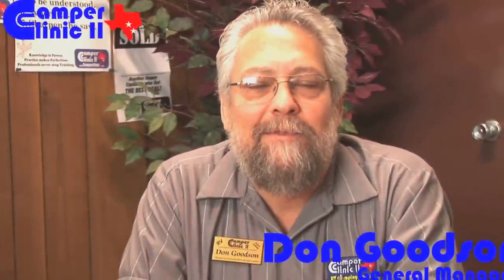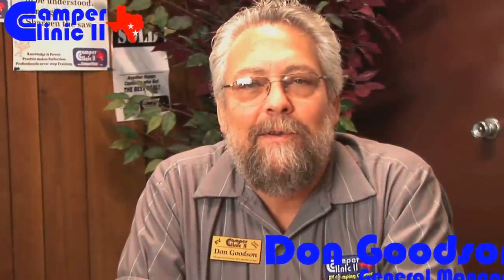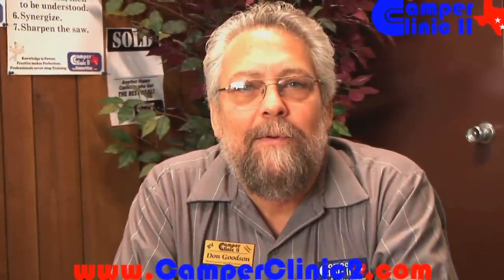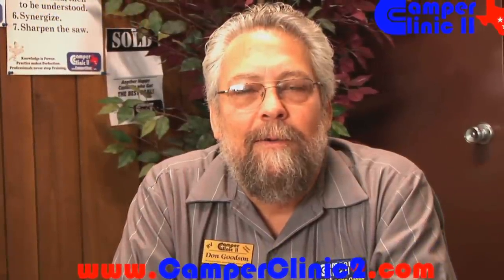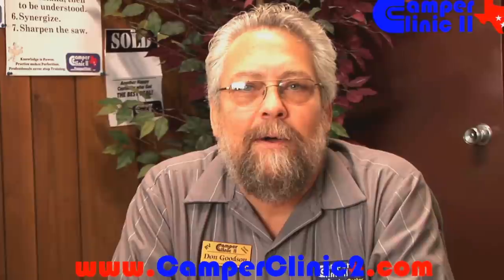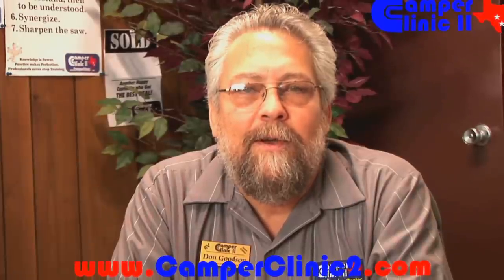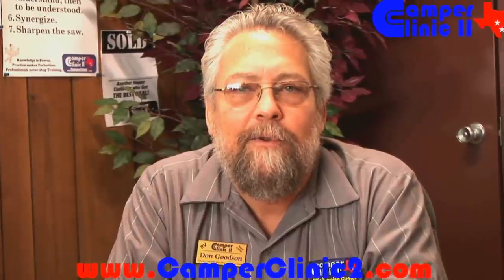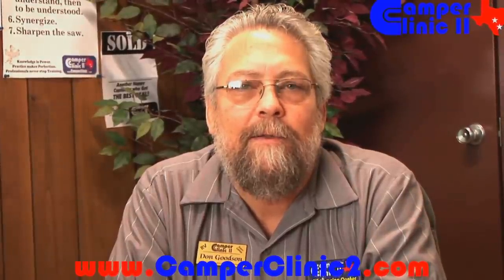Good morning. My name is Don Goodson. I'm General Manager of Camper Clinic II in Buda, Texas. We are introducing these videos to the RV consumer. We hope you enjoy today's video on brake controls. Please contact us at camperclinic2.com if you have any further questions or any regards to any other issue you may be having with your RV.